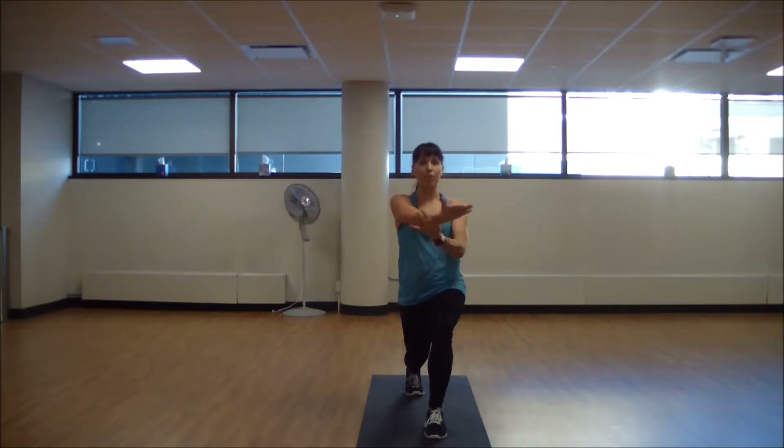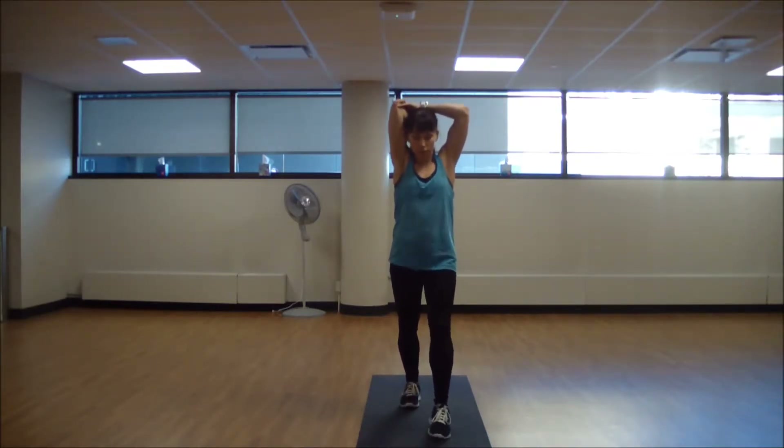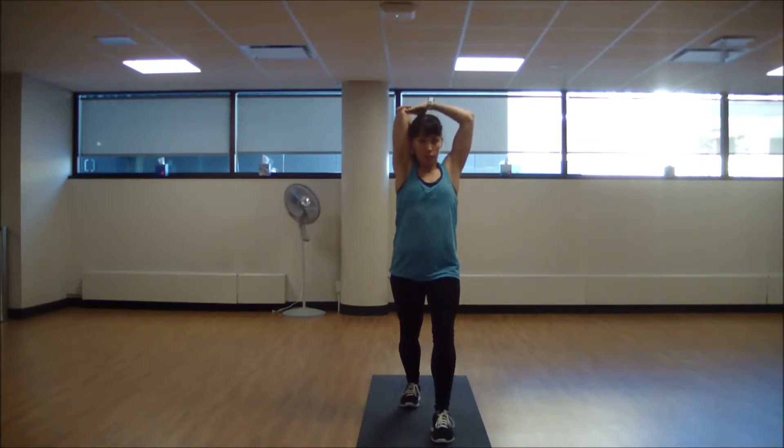From here, take that hand forward, bring that elbow up and over for a tricep release. Then drop that back heel down — this should be a really nice stretch on the front side of your body. Inhale. Exhale.